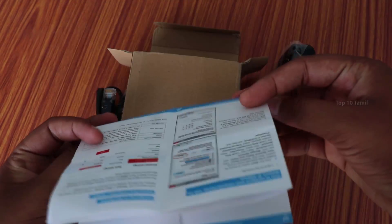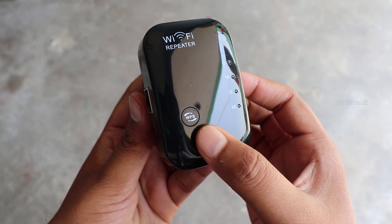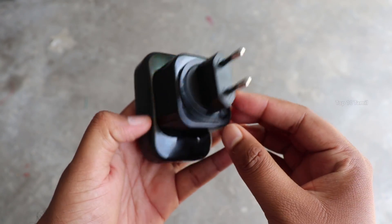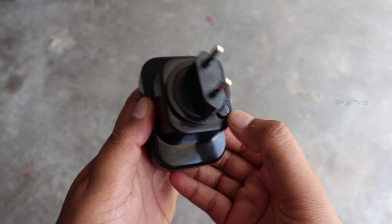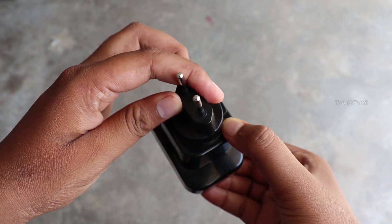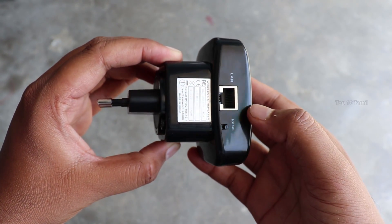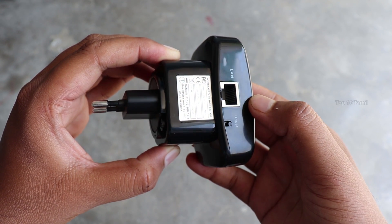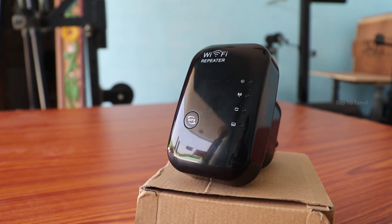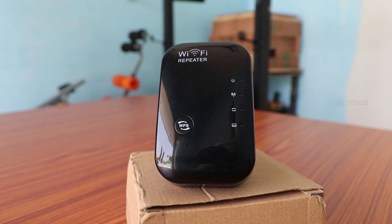If you cannot understand the Wi-Fi Repeater setup, this guide will help. The plug can be oriented horizontally or vertically. There is an option to lock it. It also includes a LAN cable and Ethernet cable port, and a reset button. This video will cover two setup options — first, we will set up the Wi-Fi repeater.